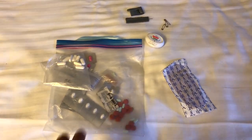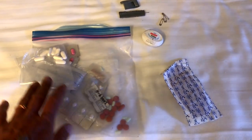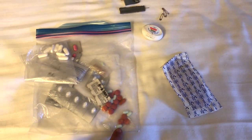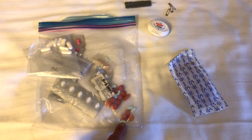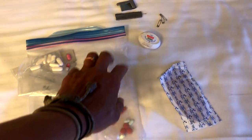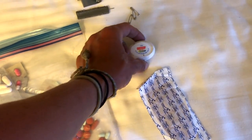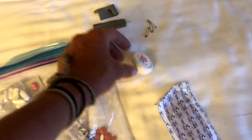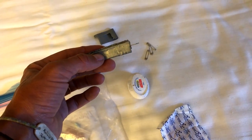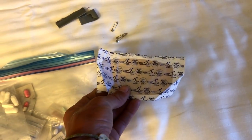For my first aid and repair kit it's pretty bare bones. I've got some allergy medication, aspirin, Advil, and diarrhea pills because diarrhea on the trail is no fun. Some floss to use as floss and to sew or repair things, duct tape wrapped up on itself, a needle, safety pins, and one larger band-aid. And that is it.